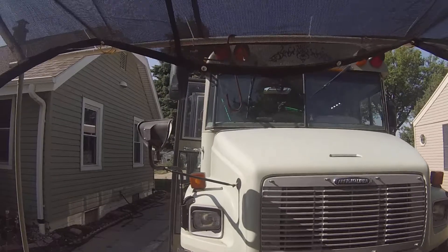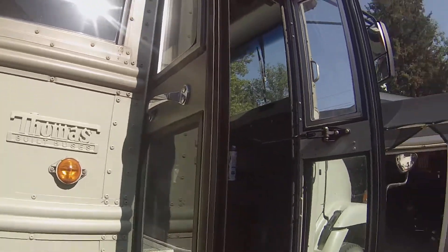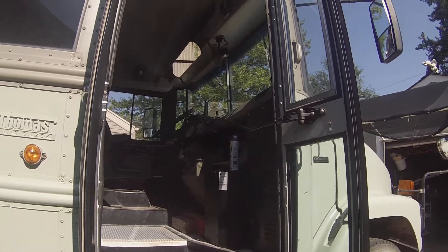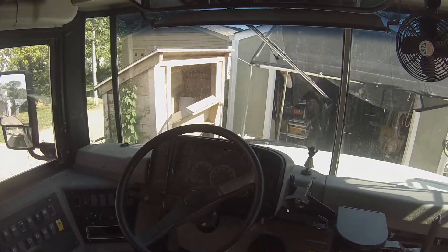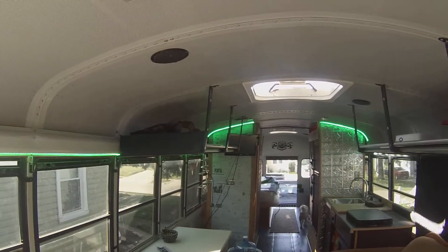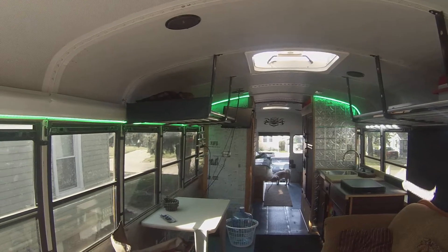I've got handles on the outside that I can run a chain around when I'm storing it or not going to be in it all day, and I just put a lock on it. It's an automatic with 124,000 miles on it. It used to be a sports bus for the school system — they had racks all the way from one end to the other. I kept three of them and the rest I sort of donated to other bus projects.